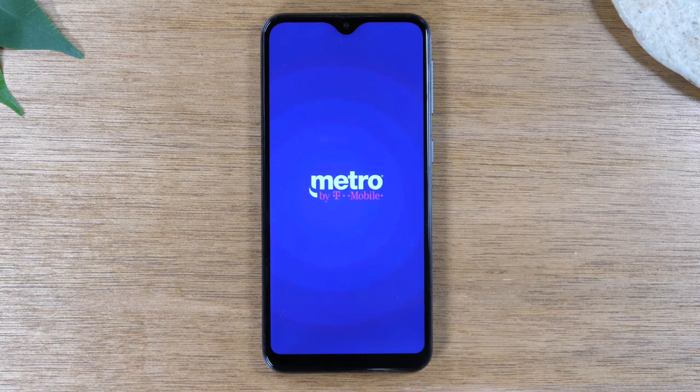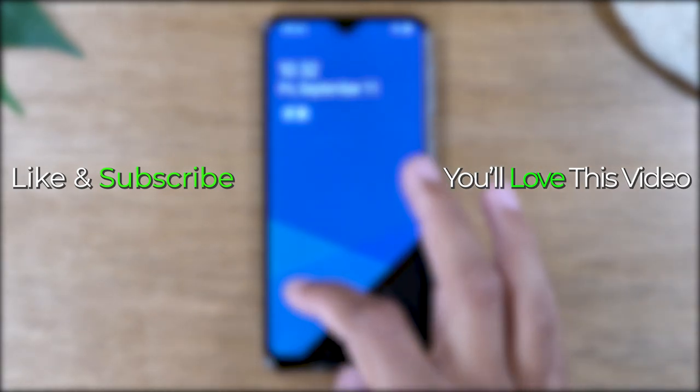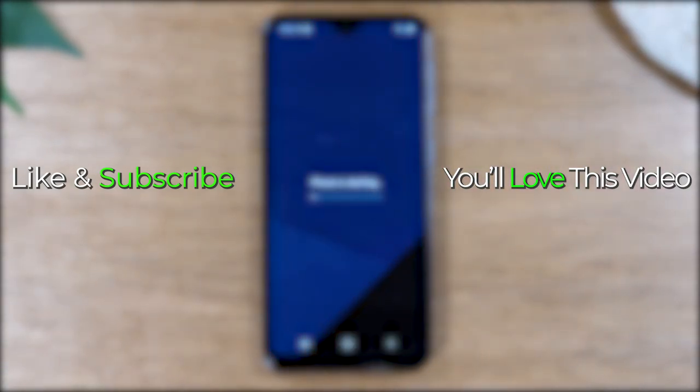Hope you guys found this helpful. Make sure you like, favorite, and share. If it was helpful, hit that subscribe button and stay tuned for more videos. Take care and as always, have a good one.